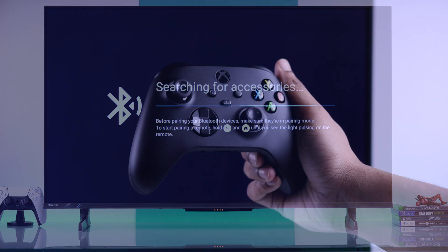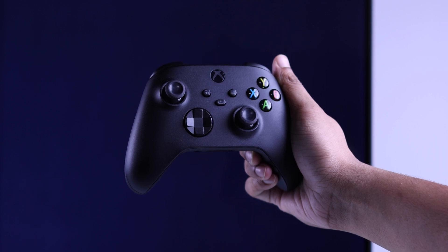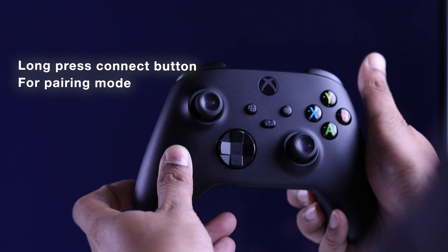Now that we are here, grab your Xbox wireless controller and turn it on by pressing the Xbox button or the guide button. After that, we will put it into pairing mode by holding down the pair or connect button at the top of your Xbox controller.